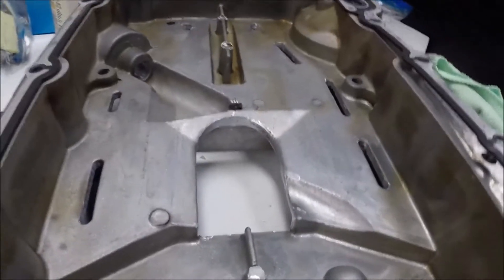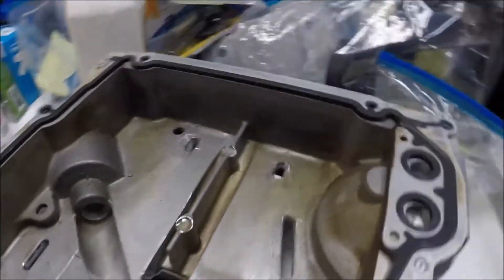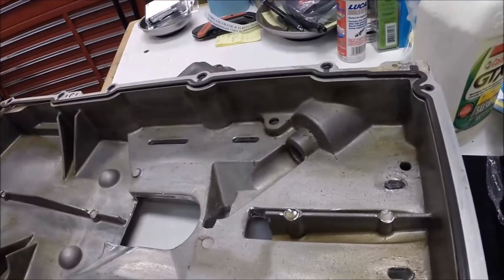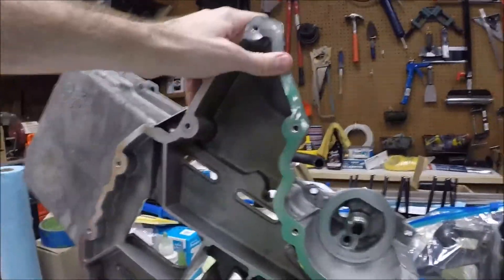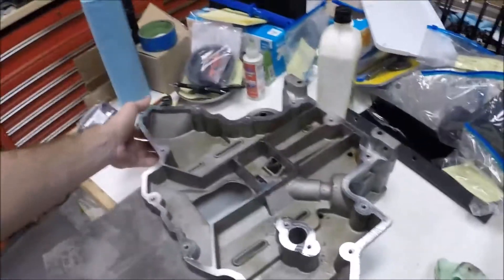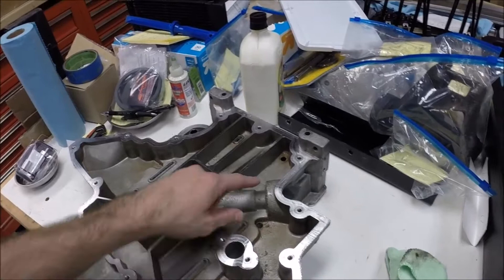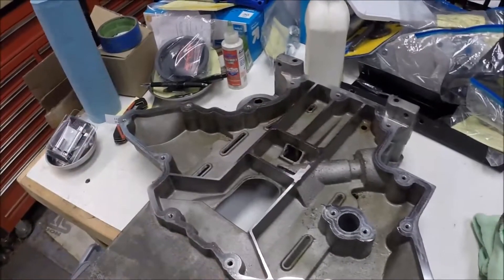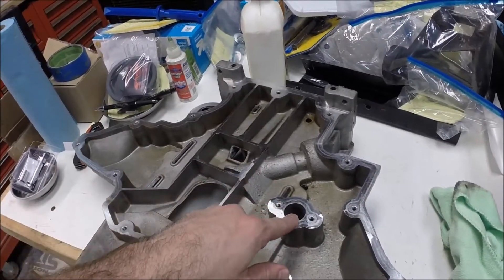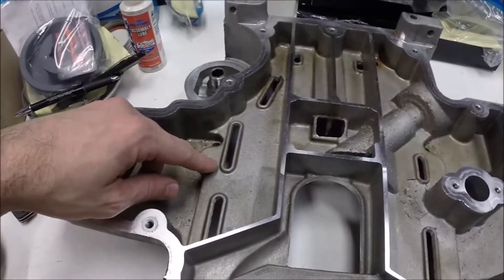You really have to be careful so you don't take too much material. Of course, stay out of anything that is a machined surface. This is where your gasket is going to sit — stay off of that. You certainly don't want to touch that, as it's going to affect how well your oil pan seals. Anything that's a sized port, leave that alone.